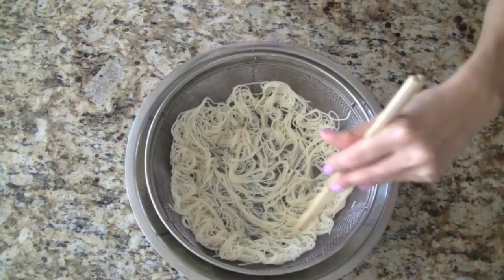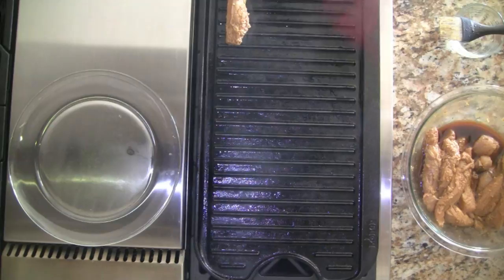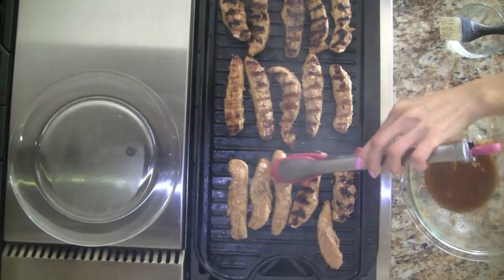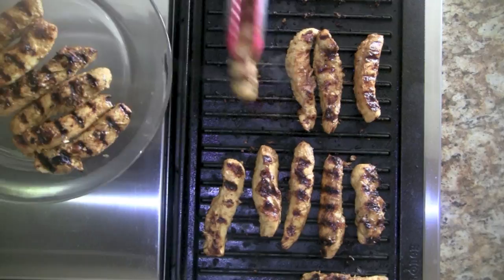Now we can cook the chicken. I'm using my indoor grill to make the chicken. We heat the grill over medium heat until it's nice and hot and then we add the chicken pieces. Depending on the thickness of the chicken, we grill three to five minutes per side. The chicken is piping hot, so we'll allow it to cool just a bit before assembling our lettuce wraps.